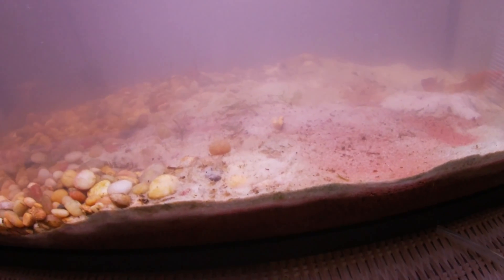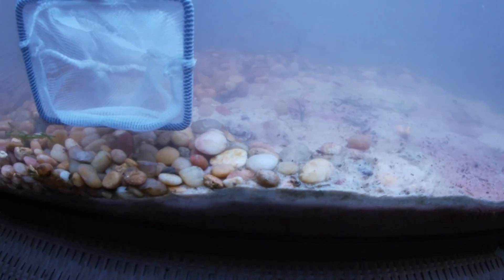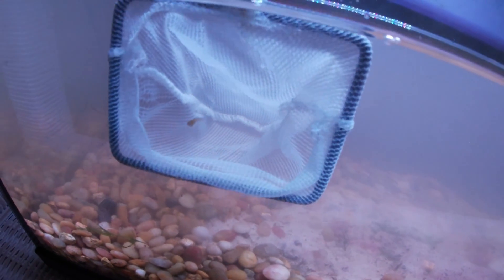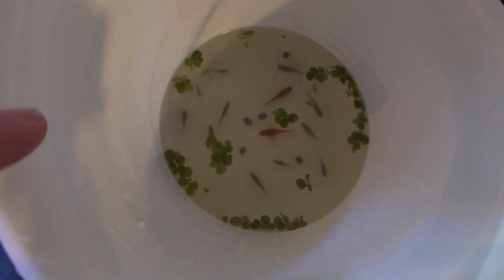We've got a little fry right here — see his little wiggle butt? He's growing up. Let's try and get this little guy in the net. I moved him into this cup because I didn't want the guppies in here to find him and eat him while they're waiting.